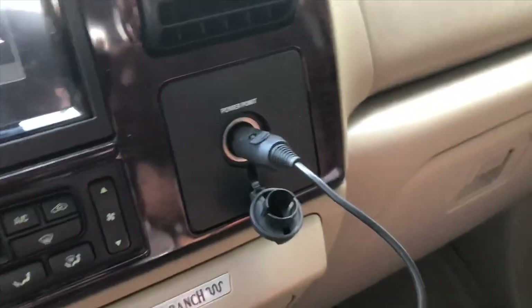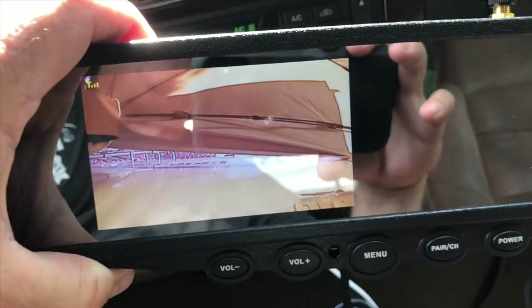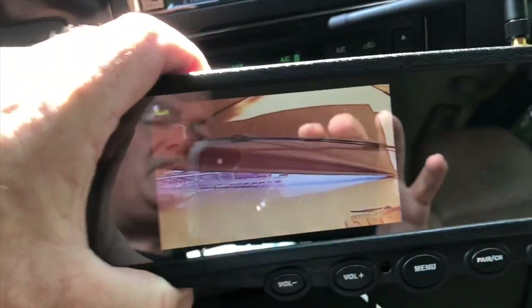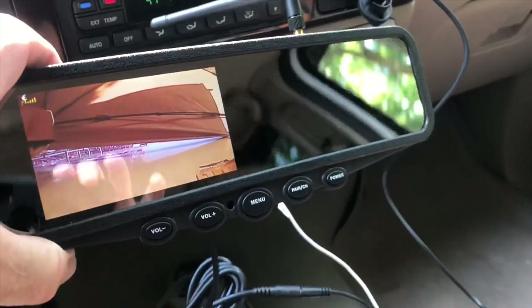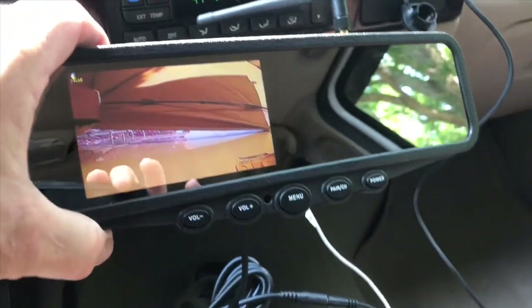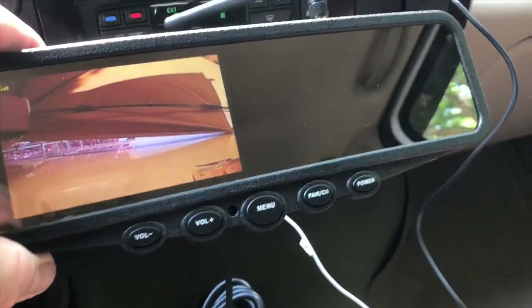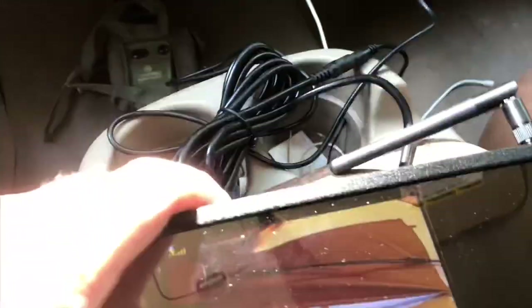I've plugged up my monitor here temporarily with the power coil they provided and I have video — the camera is pointing up toward the canopy there. I don't have it installed yet, I just wanted to show you that the video is working already. I didn't have to pair anything again, it just locked right up. So now that I know I have power, I can finish installing the camera.